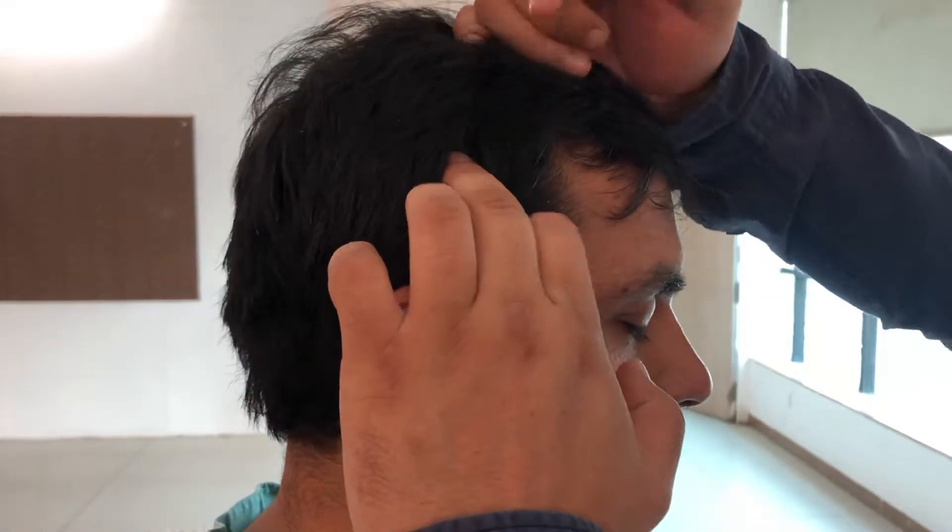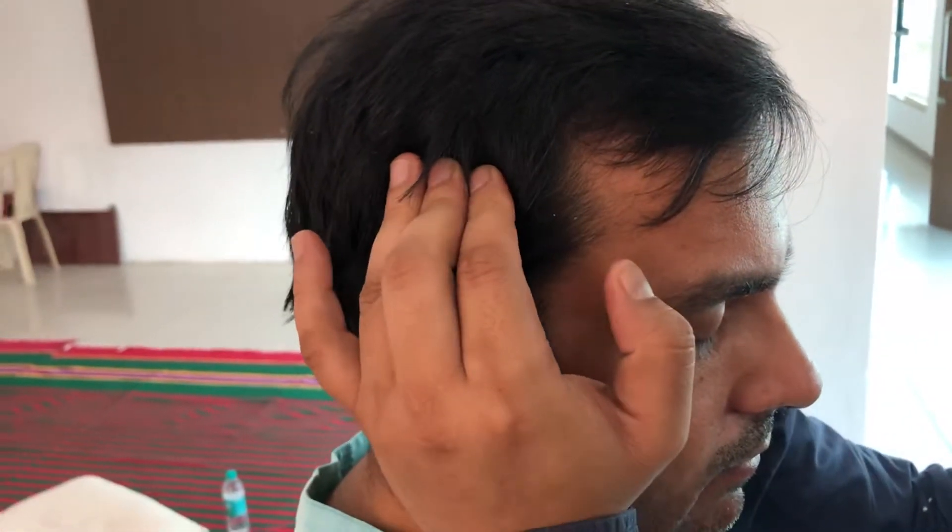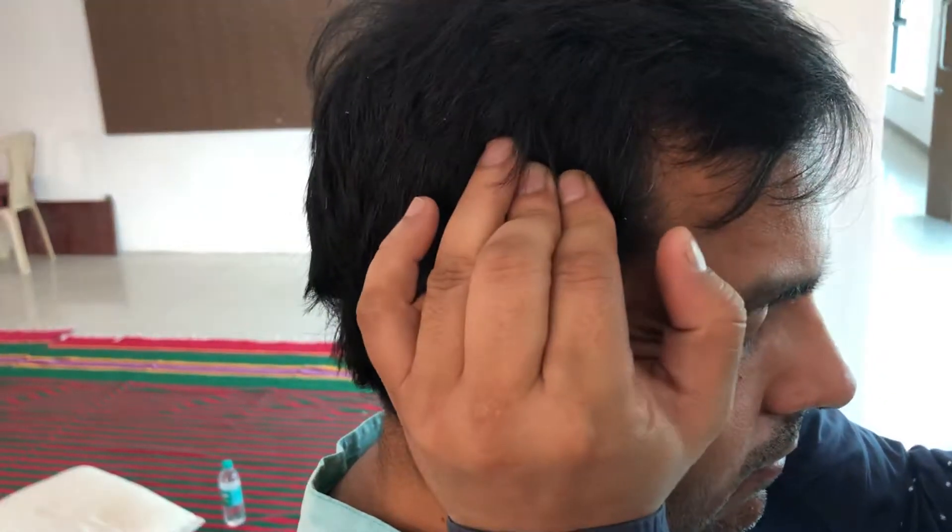We keep our middle finger here and two fingers on the side. We do both sides together — press here and do a horizontal movement.